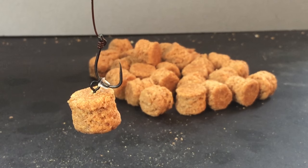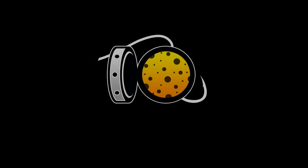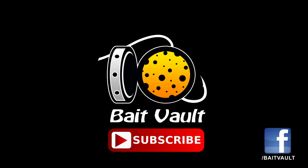So there you go — a no-fuss krill-based pellet made at home, ready for your next fishing session. Show your support by subscribing to our channel today and to watch future Bait Vault episodes.